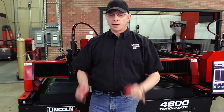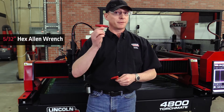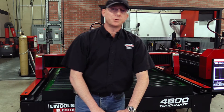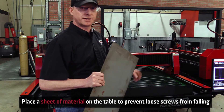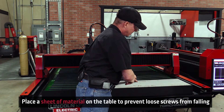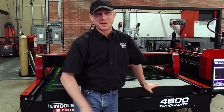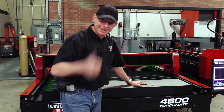Before we get started, you'll want to grab a couple of tools: a 5/32nd Allen wrench and a 3/32nd Allen wrench. With the tools in hand, go ahead and grab a piece of plate to lay in the water table. When you bring the torch to the material and mount those bolts, you don't want to accidentally drop the bolts in the water table — otherwise you're going to have to go fishing.